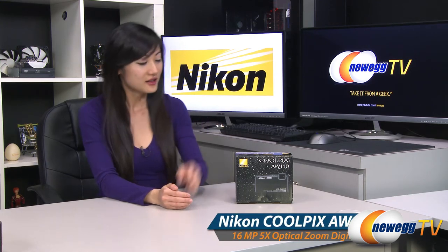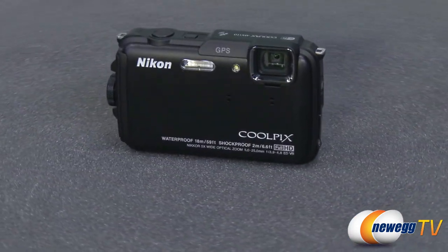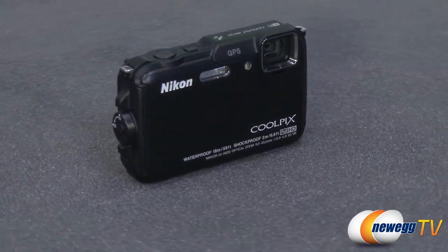Hey guys, Joanne here with Newark TV. I'm here to do a product tour on this Nikon Coolpix AW110 digital camera in black. This Nikon Coolpix AW110 point-and-shoot camera is functional, rugged, and durable.